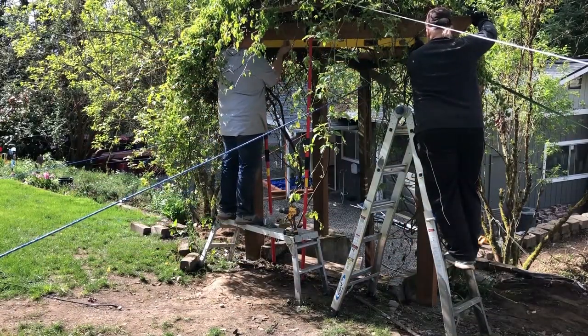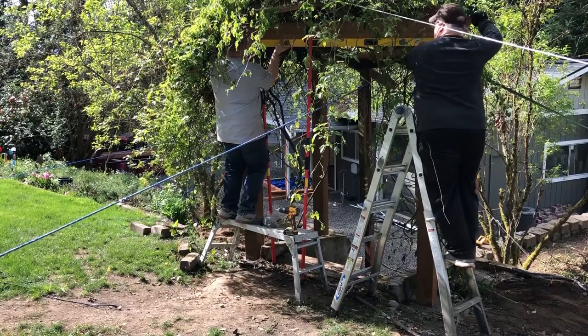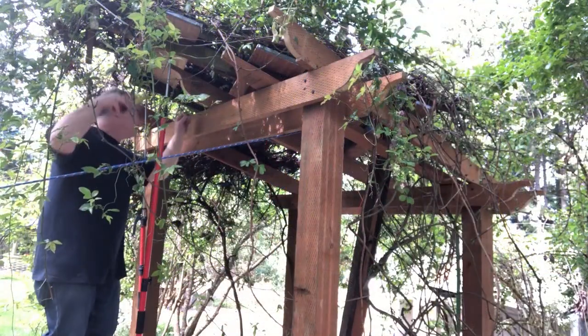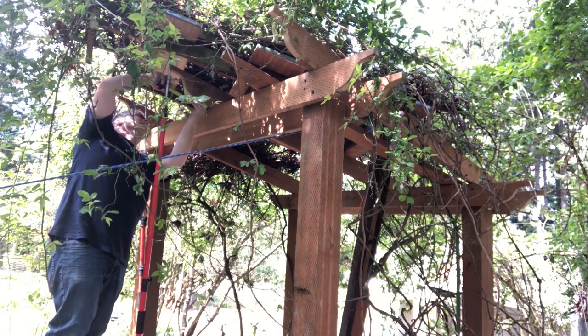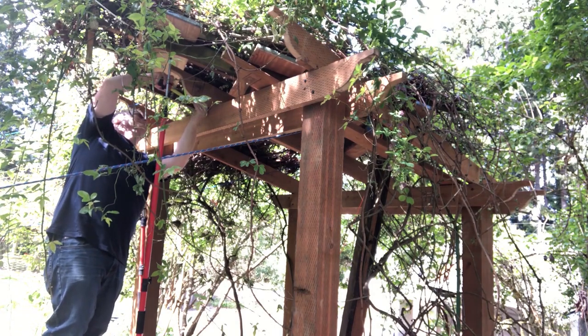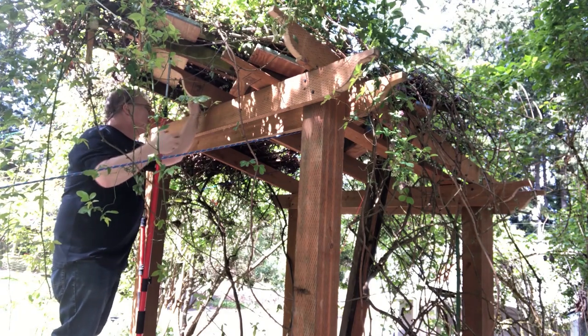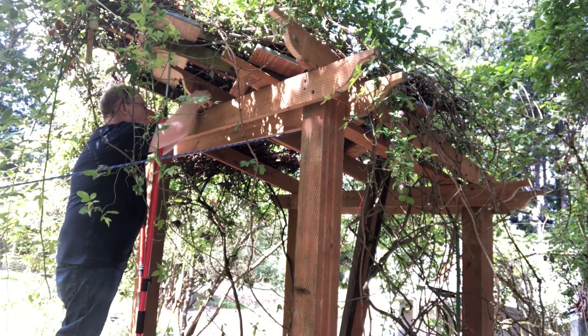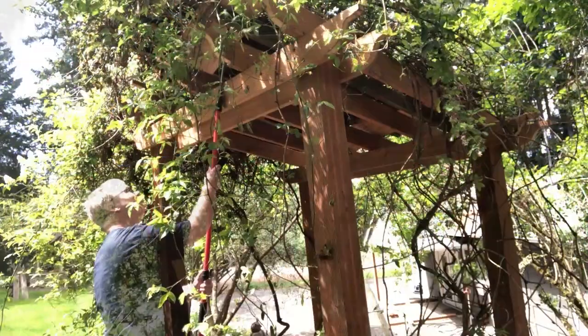The beams were leveled and put into place, ready for the joists. The joists were evenly spaced on the beam. Then the platform was lowered onto the new structure. Next, we carefully cut out the platform.